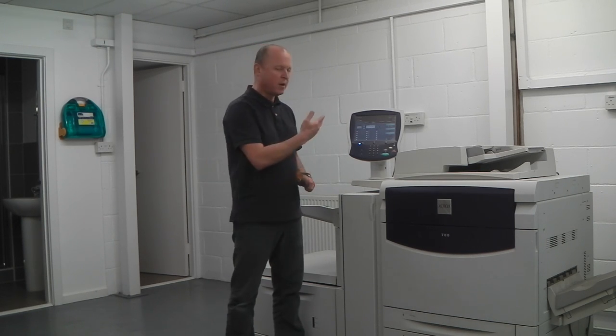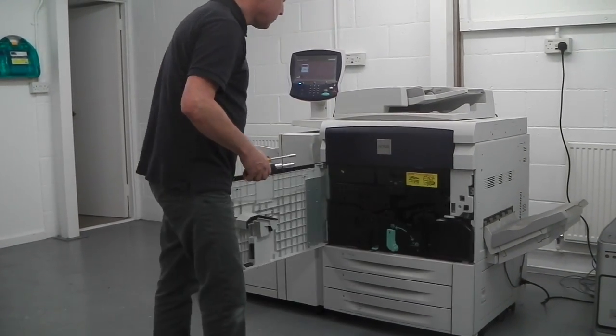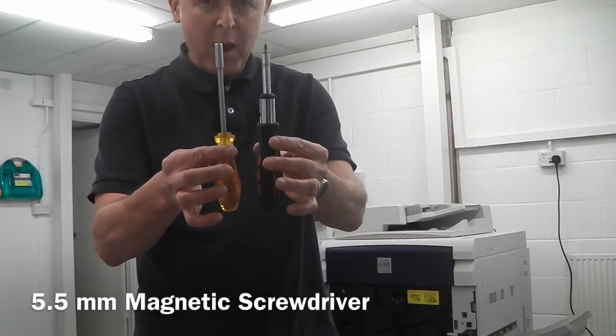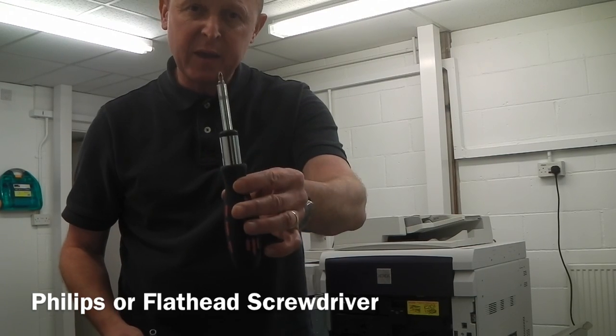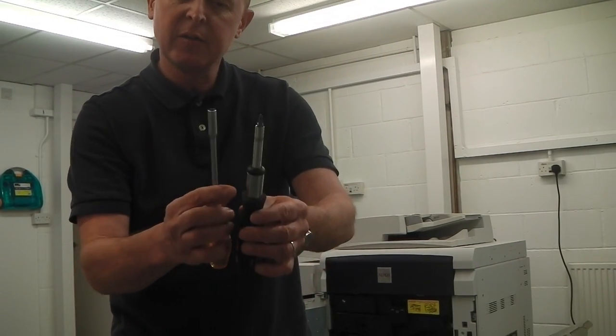First, we open the front door. We have two different screwdrivers: one is a five-and-a-half millimetre magnetic screwdriver, and one is a Phillips — or it could be a flathead — but it has to be quite small at the end.